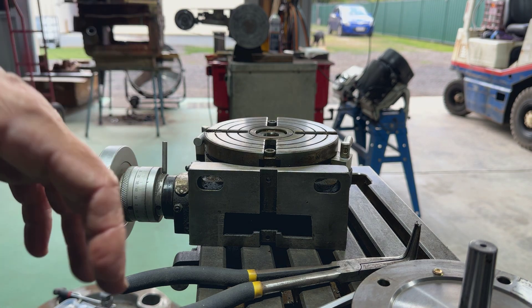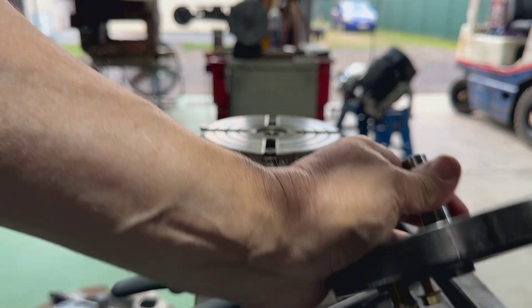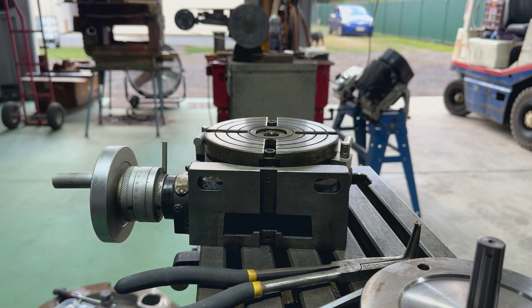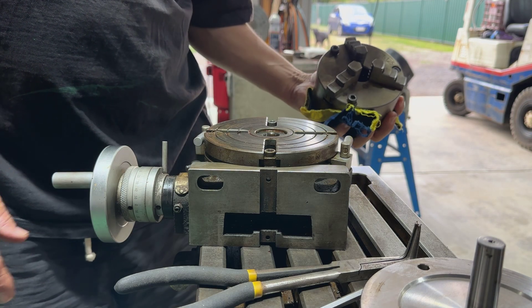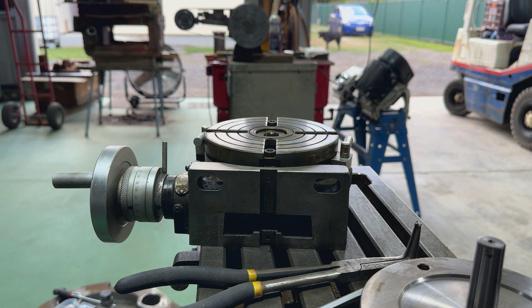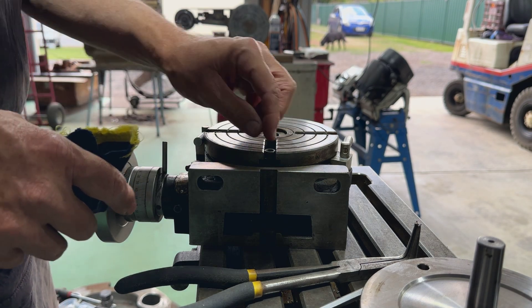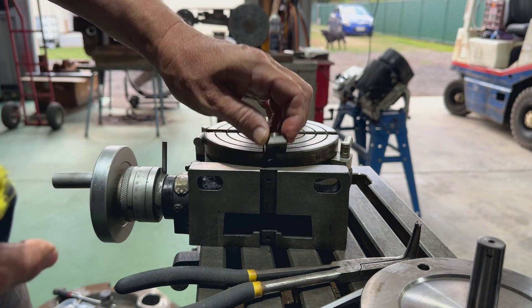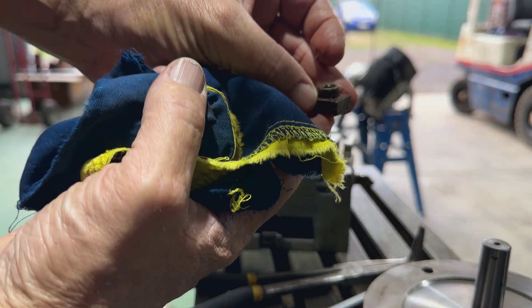Now that plate I took off the top - this here is where the chuck mounts onto. It's a little five-inch chuck that bolts on. And if whatever I've got doesn't happen to fit in the chuck, I can always take this off and mount it on here because we've got some T-bolts here.